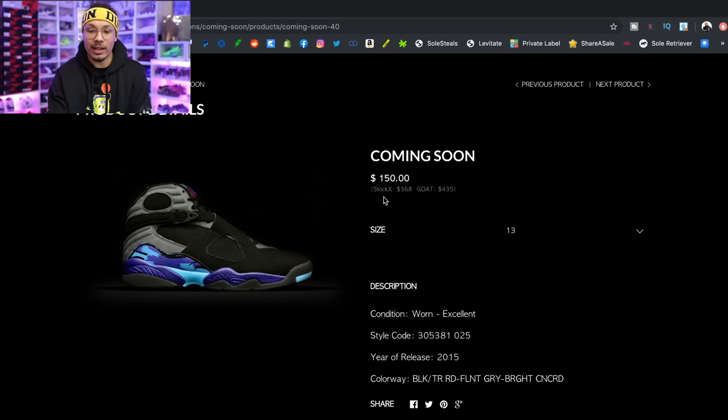The best thing is a lot of the sneakers are going under market value. Let me click on a couple of items and show you what I'm talking about — it matches the prices and gives you a guide to see how much your profit is or how much you're saving. So right here it says StockX price: $368, GOAT price: $435, asking price: $150. That's a dead-stock pair. Even with a used pair, they're probably around $250, so I'm saving easily over $100 on just this one sneaker.